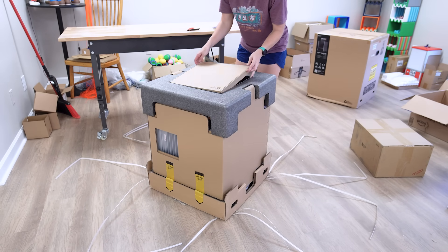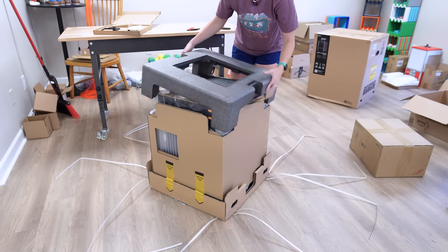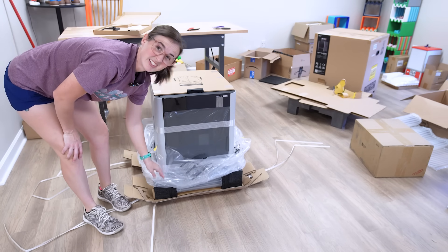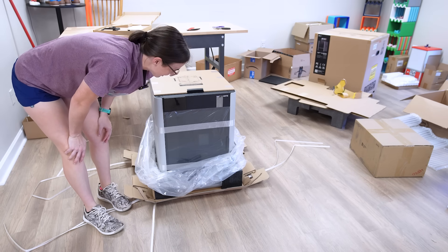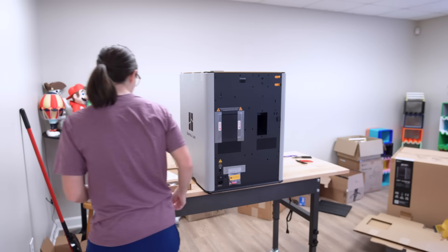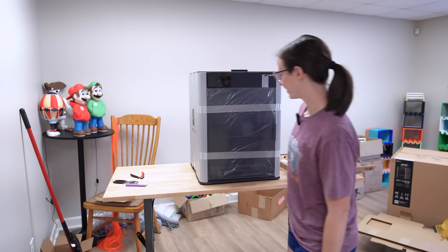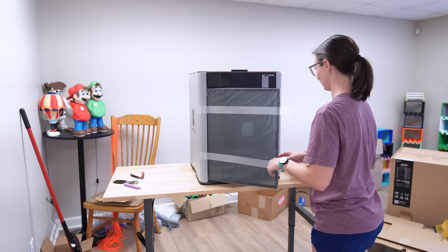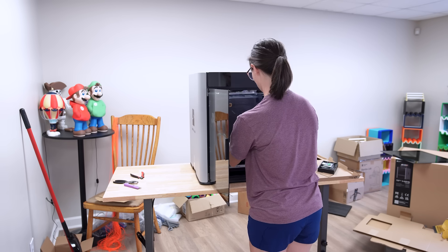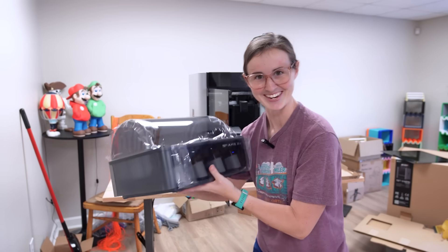Inside we have the accessory box with PTFE tubing, desiccant, toolbox, and spool holder. It says two people should lift it, but unfortunately it's just me today. Got the printer up on the table and instead of spinning it around completely, I think I'm just going to turn the table around. We got it out of the box. Now I'm going to start taking the AMS out — the AMS2 Pro. This is my first AMS2 Pro, so I'm pretty excited to have it.